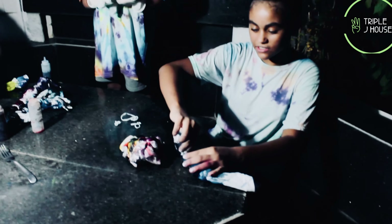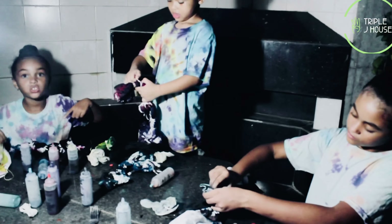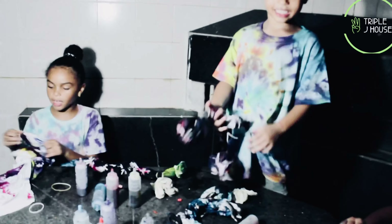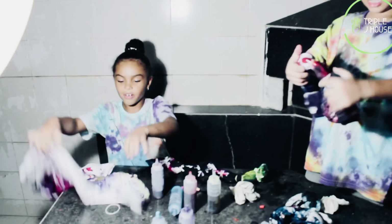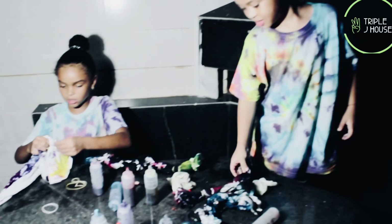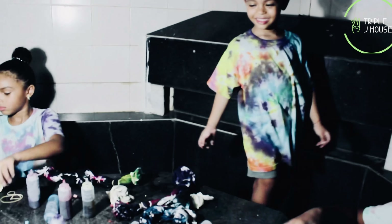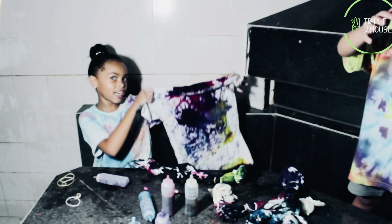Everything is going how I planned. This is going to be my favorite t-shirt. Let's go! Oh wait — this one is done. I didn't even time this one. That is so dry. You've got to see. Ta-da! My t-shirt!